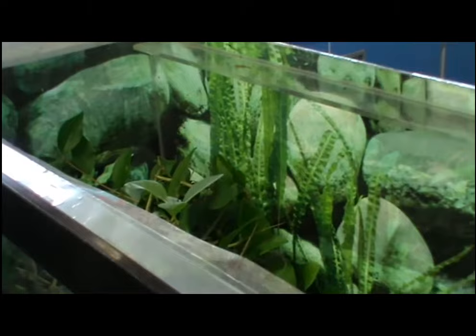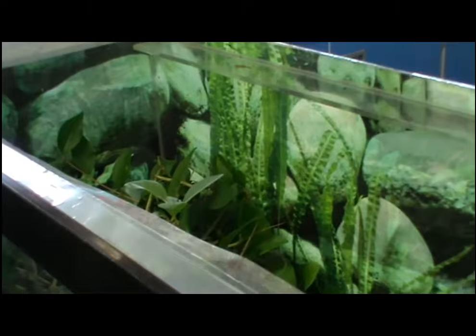Once you have put your stick insects in the tank, use fresh water to spray the leaves. Do not spray too much water as you do not want excess water in the bottom of the tank. Make sure you use a well ventilated lid for your tank.